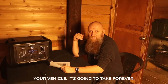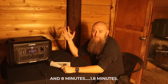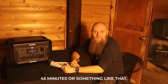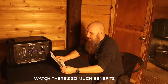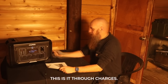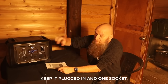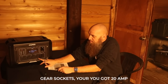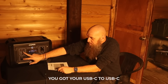You can charge this multiple ways. If you charge it off your vehicle it's going to take forever, but plug it into a wall and it'll take about one hour and 45 minutes — which is insane. This is LiFePO4 — lithium iron phosphate — which has so many benefits. It also supports pass-through charging: charge it to 100% and keep it plugged in, and you still have all these sockets available to run things.